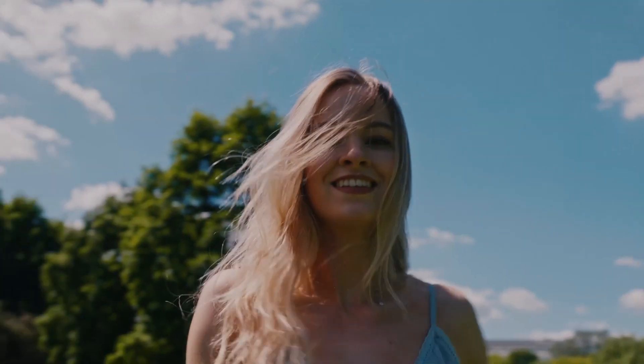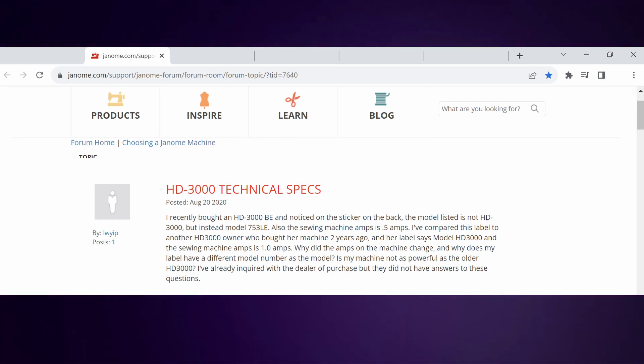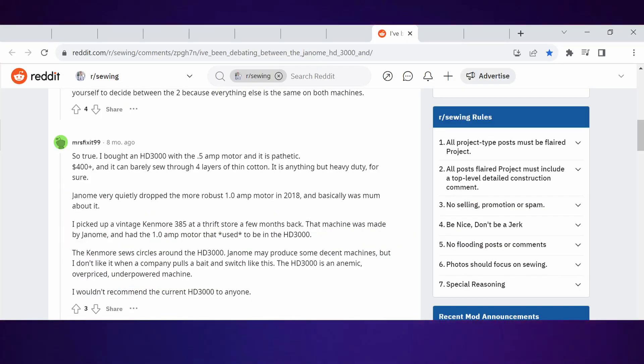Customers seemed pretty satisfied with the HD 3000 until around 2020, when they started leaving negative reviews wondering why the machine only had a 0.5 amp motor, and even claiming that the machine didn't have the power that it once had.